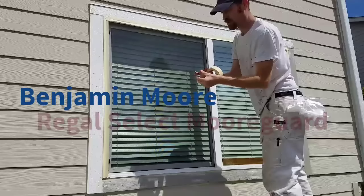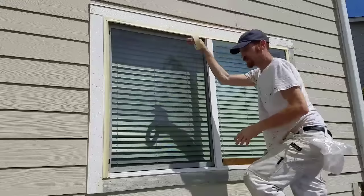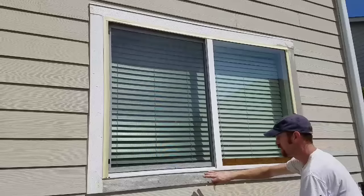What we'll do is spray the body with two coats of Benjamin Moore Morgard and overspray the trim. After that, we just leave the window masking up, go ahead and roll out our trim — two coats.